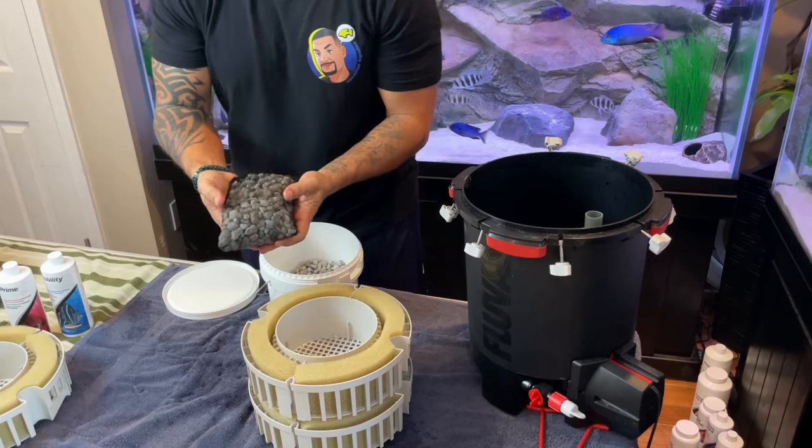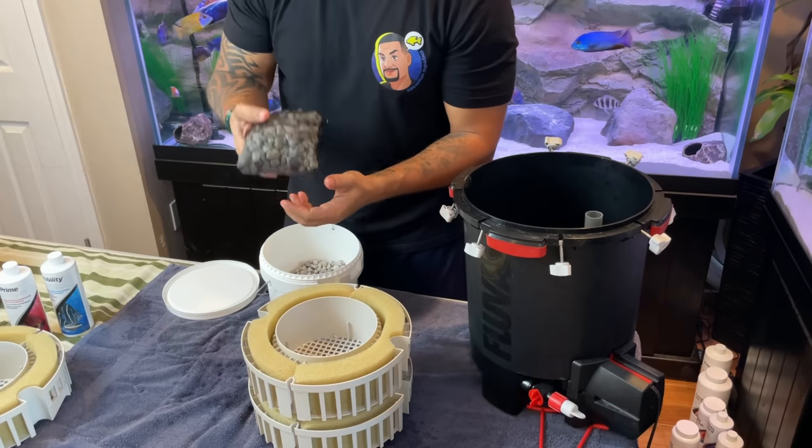The middle tray is going to be exactly the same as the bottom — load it up with as much Matrix as possible. I only have one of the bigger media bags, so I'm using a smaller one, but I'll fill it up as much as possible and put any leftover Matrix right on top. After a quick rinse, ready to go right in the tray.